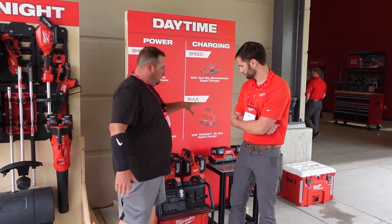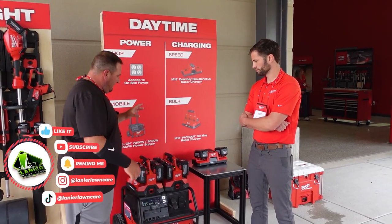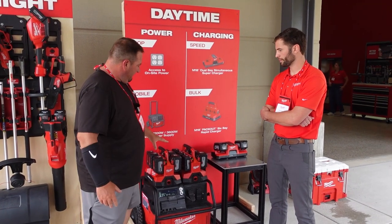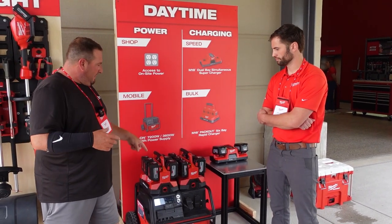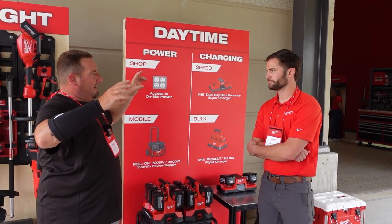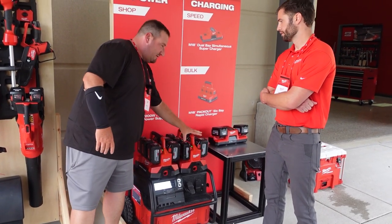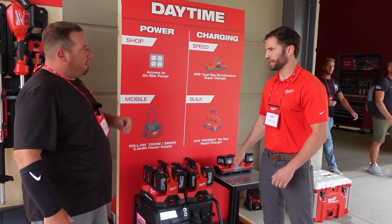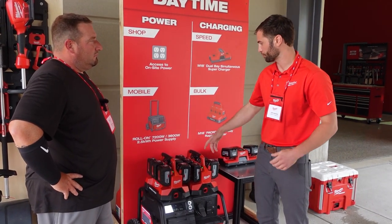Today we're talking about the new supercharger, its benefits, and the portable power supply. They have all of these batteries charging on this unit right now. A lot of guys running batteries are using solar power — would they be able to take that solar power and charge this up to continue using it throughout the day? As long as you have something that converts that to AC power, you're able to recharge the power supply and also have that pass-through to the charger.